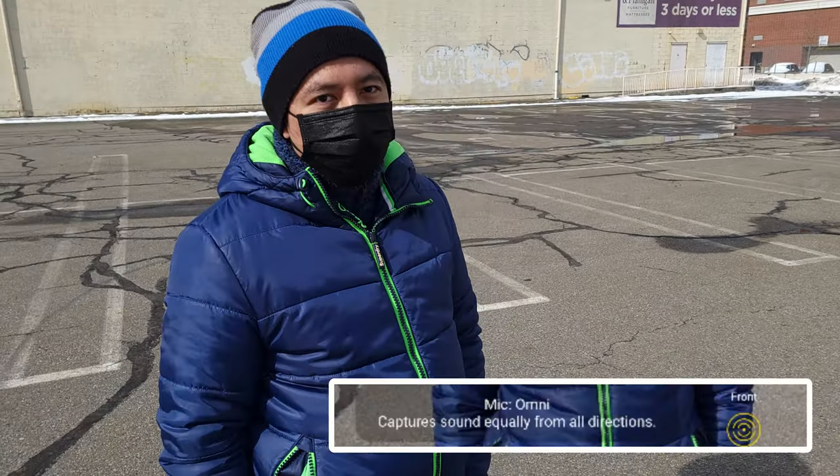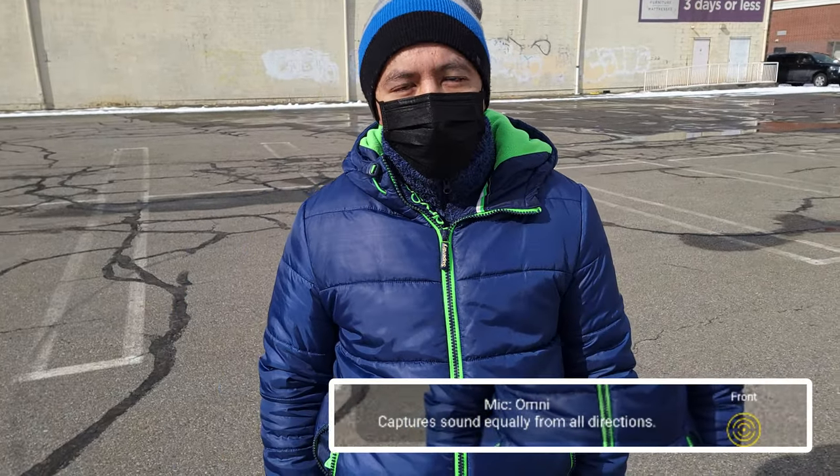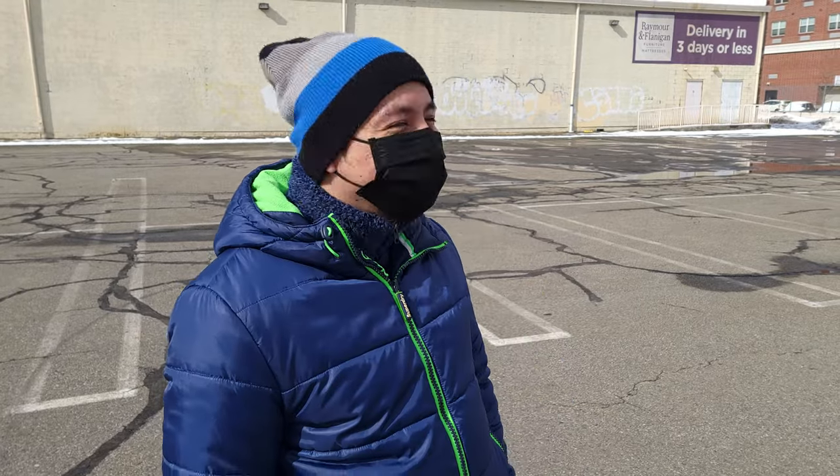Alright so Hanner is our subject of testing today. This is Omni mode right now — so this is in 360. Hanner, say something. Okay so that's 360. Let's see how it is in front view — Hanner, say something. Hopefully that's clear. This is rear — hopefully you can hear my voice better. Hanner, can you say something? I don't know if it's gonna override it but this is what you hear. So yeah, that's pretty cool — didn't have these options before.